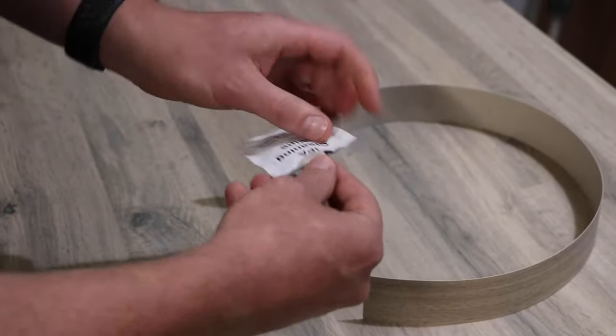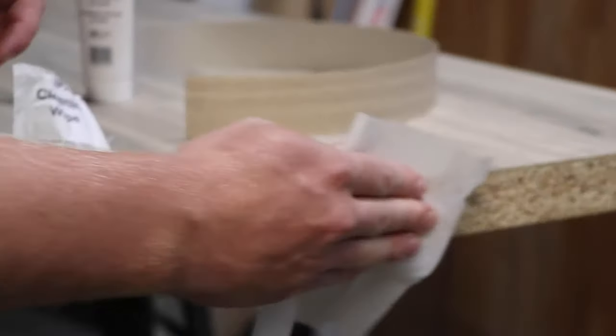Before you start, ensure both surfaces to be joined are clean and free of any loose dust and chippings.